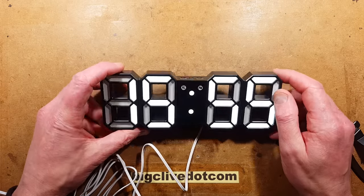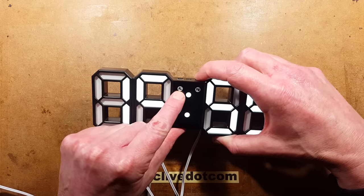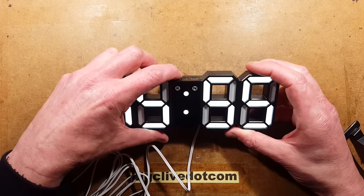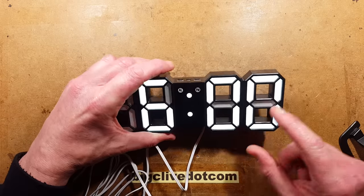There is an alarm function available on this. If you press the right-hand down button, you can toggle the alarm on and off as indicated by the alarm indicator. To see the time that the alarm is going to go off, press the mode button and release it once — the alarm indicator will start flashing and it will display the alarm time.